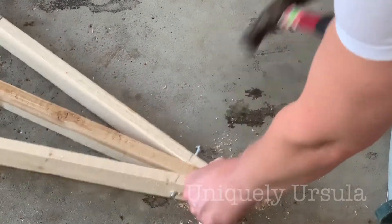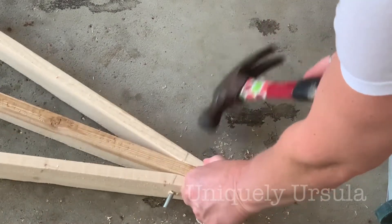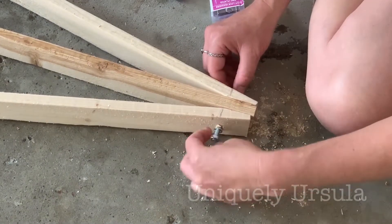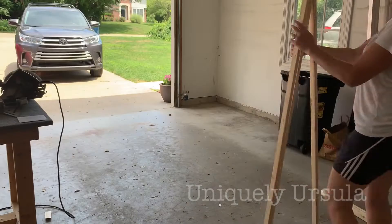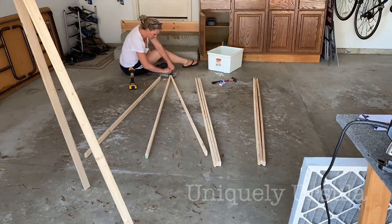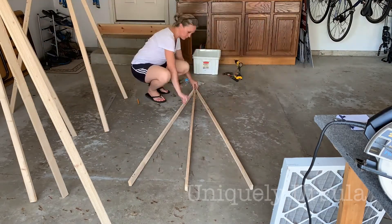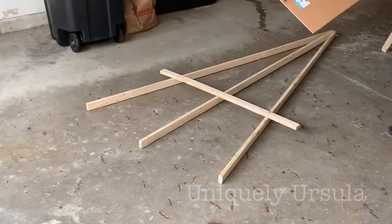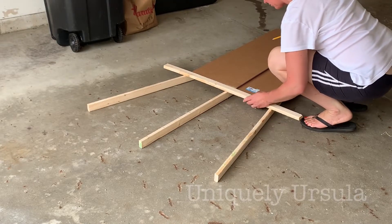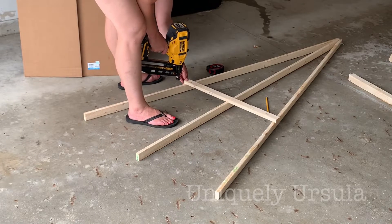If the holes you drilled were a little bit off, you might have to hammer it in — this was the only one I had to do that with; all the rest were pretty easy to put through. Now just repeat this process on all your other easels. Next you can determine where you want your ledge to be located to hold the artwork — there's no right or wrong answer to this, it's really your choice.